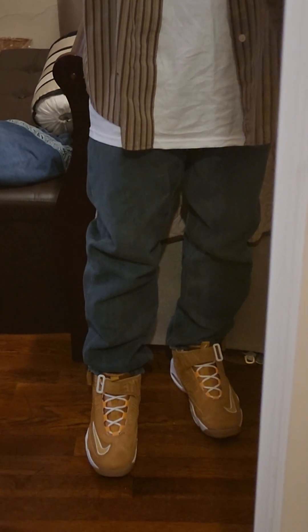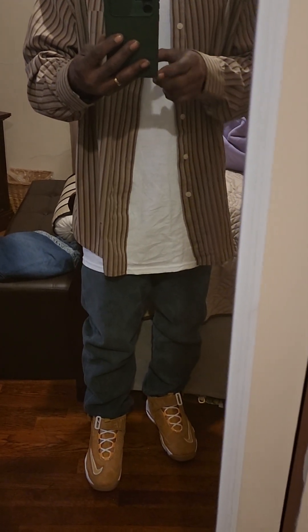These are true to size. They are nice, they feel comfortable right now. So if you like these here folks, get that notification bell, get that thumbs up. Peace out, holla at you. Y'all take care out there.